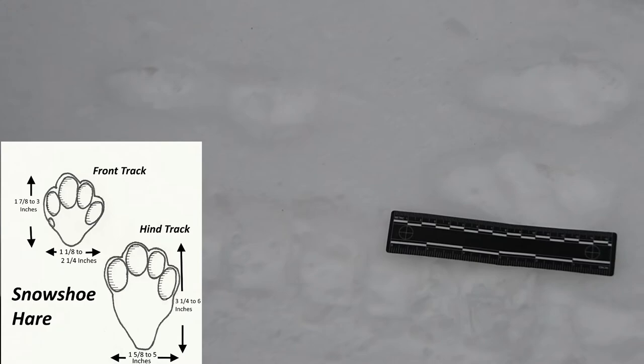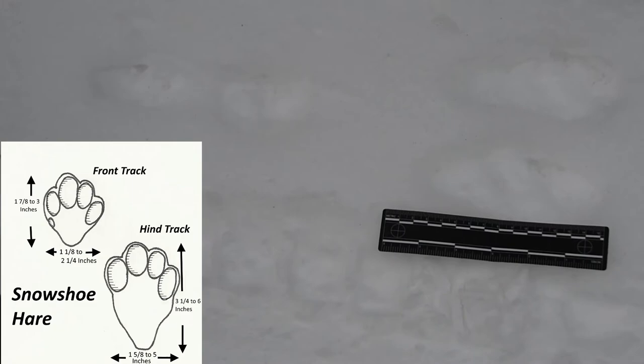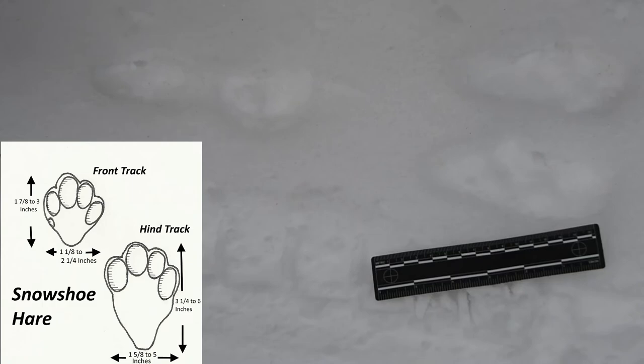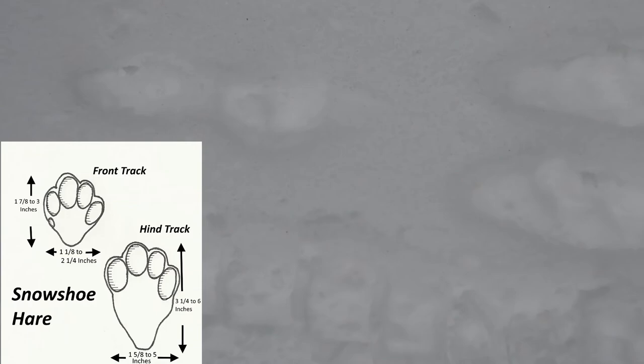Now let's measure our grouping. Hold it down here at the tip and get it to the back. Here's the front of our grouping. About how long is the group? 15 inches and one quarter. That is absolutely awesome. So that is our snowshoe hare. Thanks for joining us with Animal Tracking for Kids. Keep on tracking.